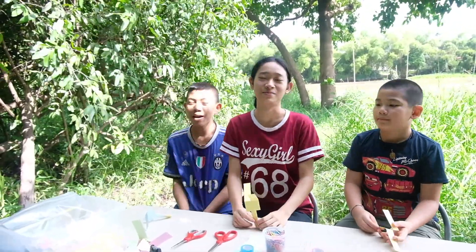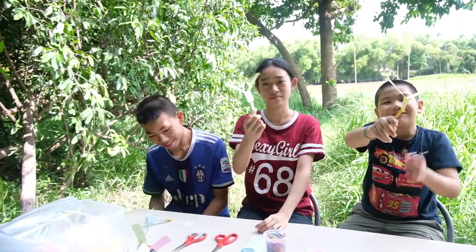Hello everyone. Today we're going to make a helicopter.